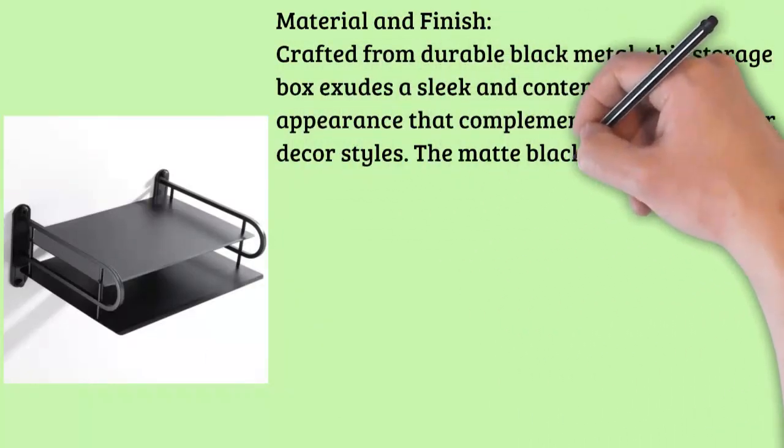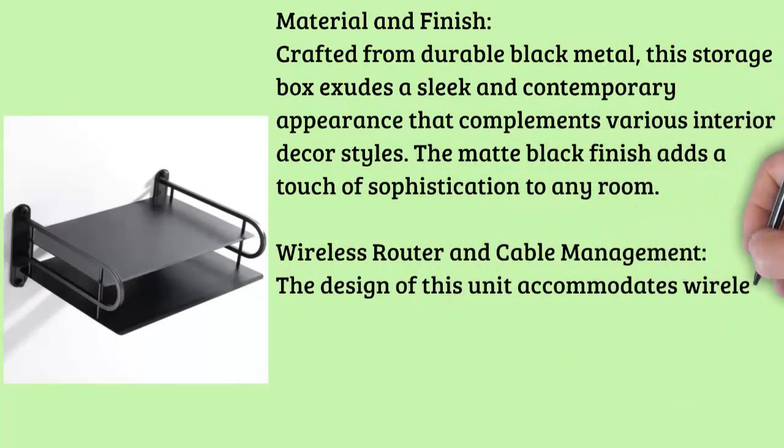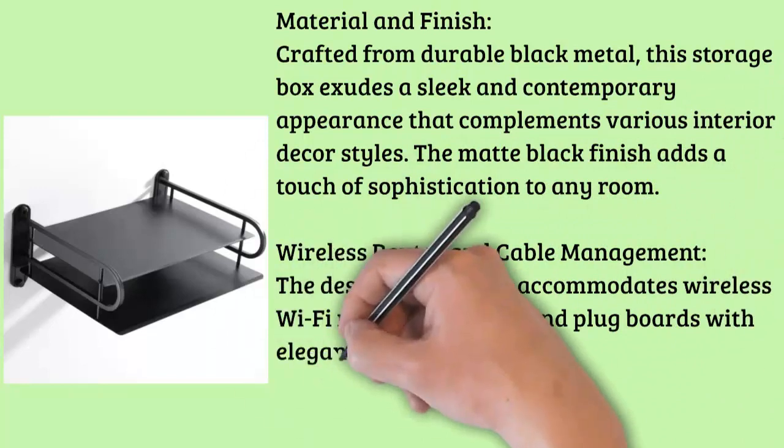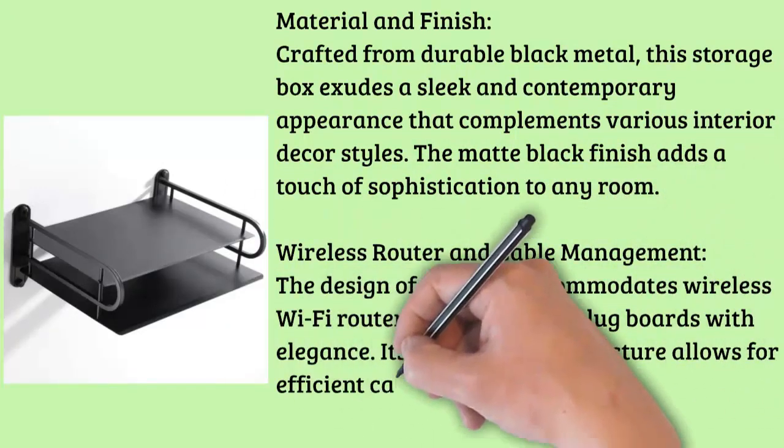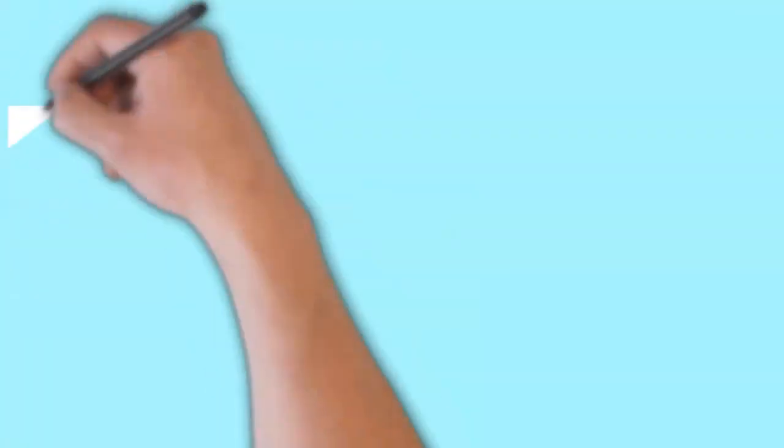Wireless Router and Cable Management: The design of this unit accommodates wireless Wi-Fi routers, modems, and plug boards with elegance. Its open shelving structure allows for efficient cable management, keeping your cables neatly organized and hidden from view.